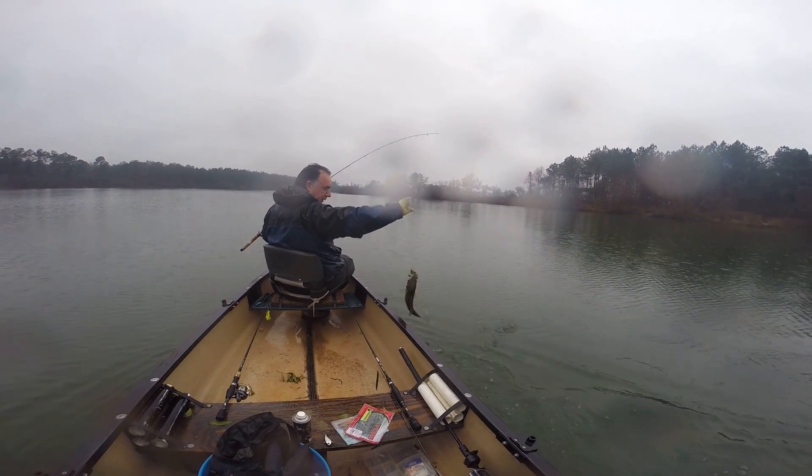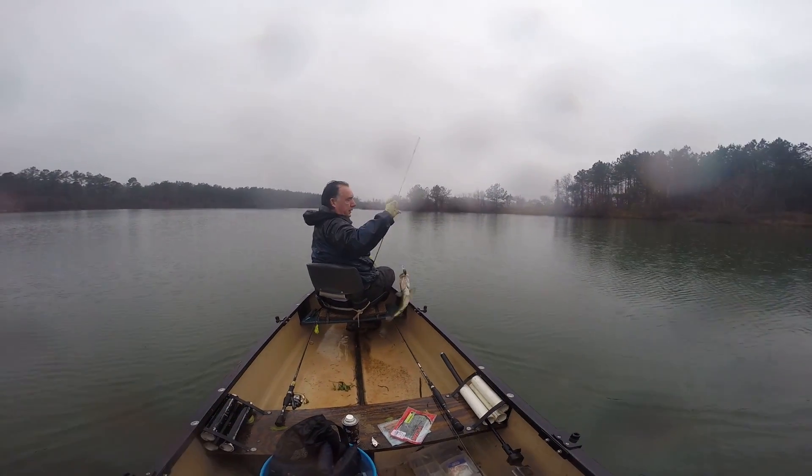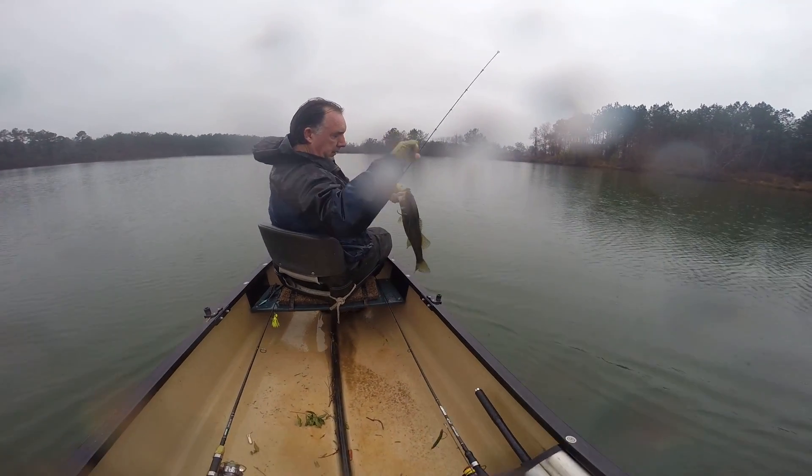You're using braid also, aren't you? That's a nice little fish right there. Looks like the bite's picking up, Mr. Dave.